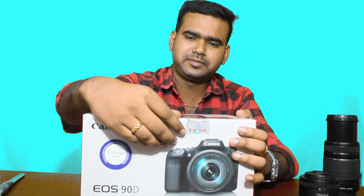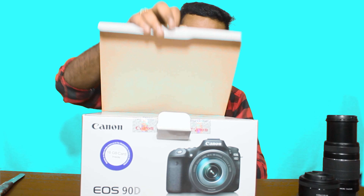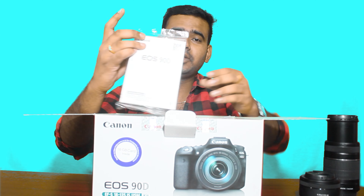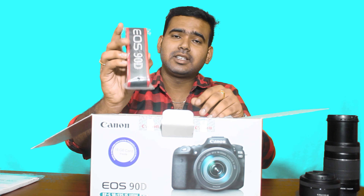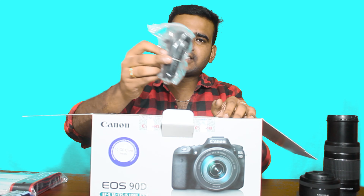Ok friends, Canon EOS 90D box. When we open the box, we have a user manual. We have a strap for the Canon 90D. We have a charger and a battery. We also have a charger cable.